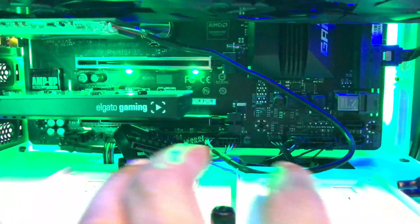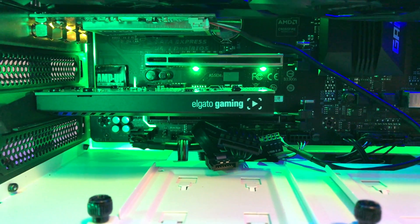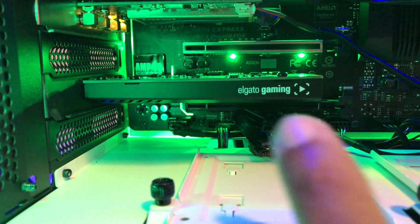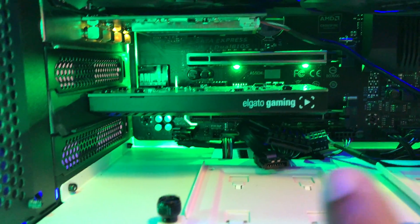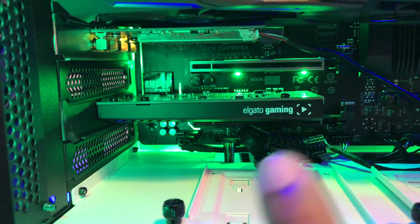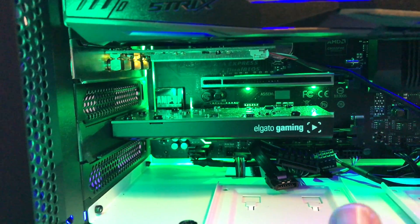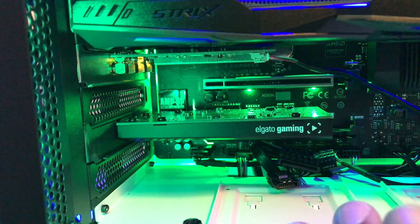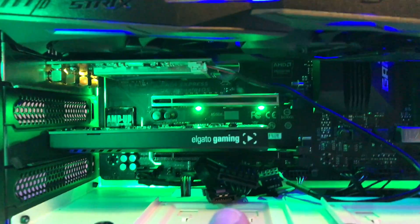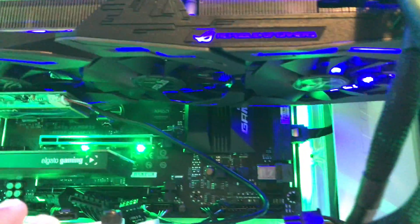I'm cleaning up the cabling because I'm going to put more hard drives in there. Excuse the lighting — I have green lighting and I'm going to change that. You can see I have the Elgato capture card there so I can record my gameplay. If you want to see more gameplay, I'll be streaming my first MLB game — I'm really a baseball person. I play baseball in real life, basically on a farm team level.